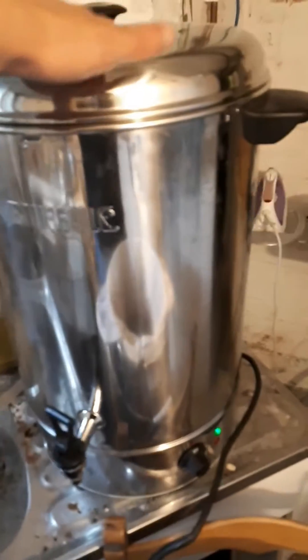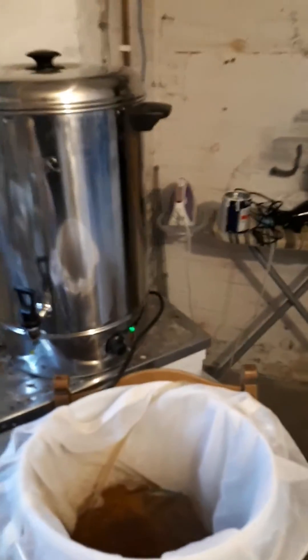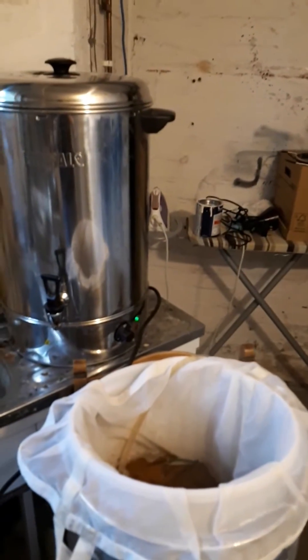So yeah, thumbs up for the recirculating pump. Now what we're going to do — this is up to now 77 — so we're going to lift the lid, put the pump in there, lift the bag out, and start that bit. I'll just pause it and we'll come to that now.